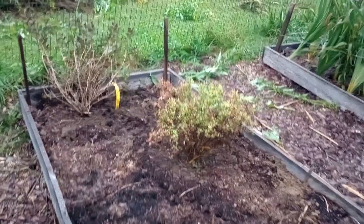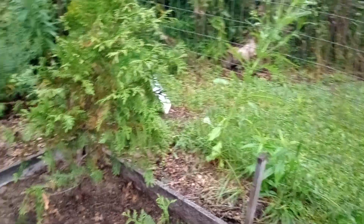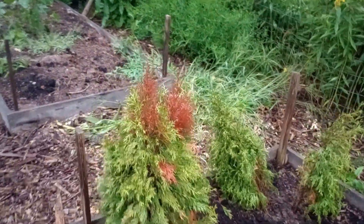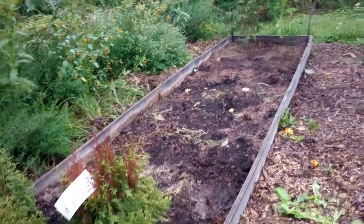All of these can be propagated by cuttings, so that's what I'll be planning on doing with these. And in the future, they'll be available for sale. But for right now, we're just learning, experimenting, trying different things — and just excited for the adventure.